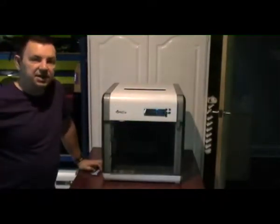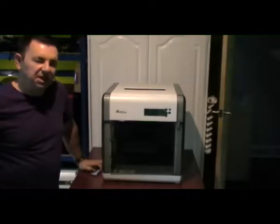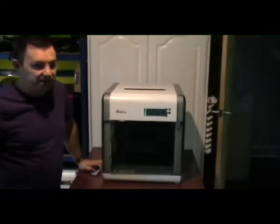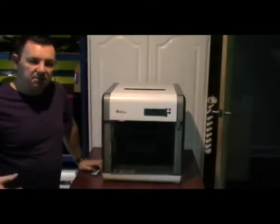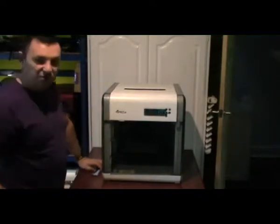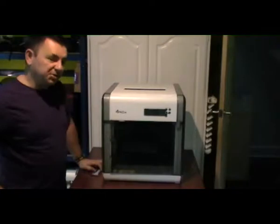Hey there, welcome back to XYZ 3D Printing. I haven't made a video in a while — that's because I don't get paid for it, I don't make any money. But hey, what the hell, I'll make one in any case. So, a member on the XYZ 3D Printing Group on Facebook asked how do you get the panels off? I thought I'll take five minutes and show you.